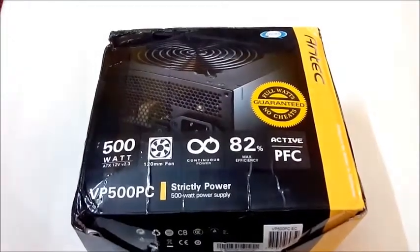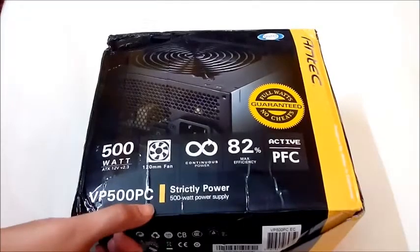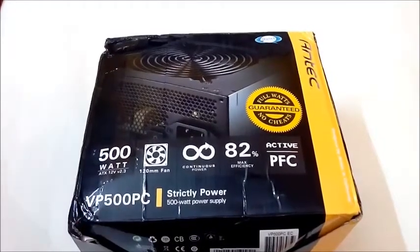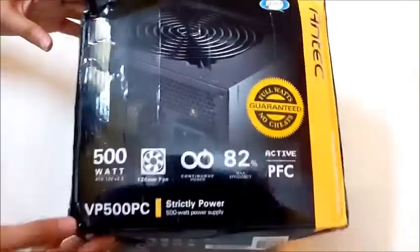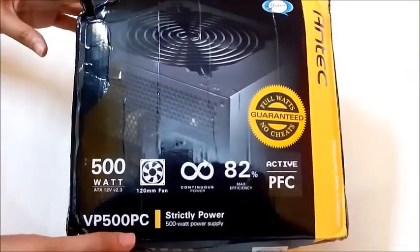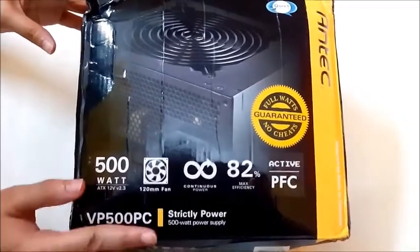Hello everyone, today we are going to do the unboxing of Antec VP500 PC PSU along with a full video review. The VP500 PC is the top model of the Antec VP series, aimed at budget users and claimed to give the best price to performance ratio.